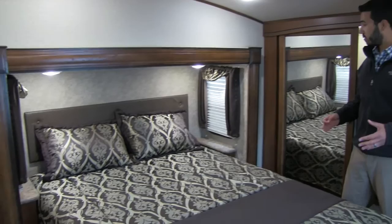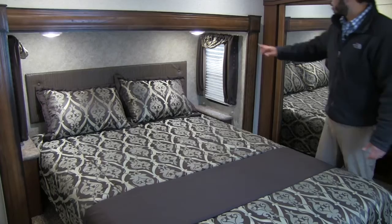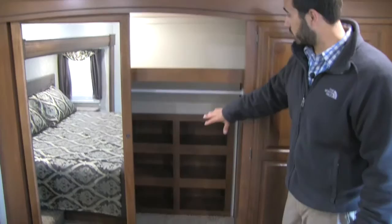The bedroom comes fully equipped with a queen-size bed. The advantage of a queen rather than a king is it affords you beautiful shelves on either side for your cell phone, glass of water, or whatever else you want. You'll also get nice headboard windows on either side to help with a cross breeze. The bed is on a slide system, and on both sides of the bed you'll have an electrical outlet in case you need to charge a device or use a CPAP machine.